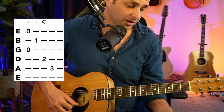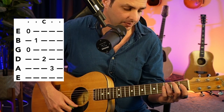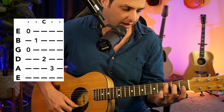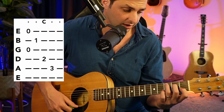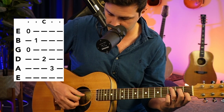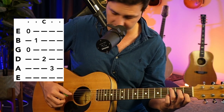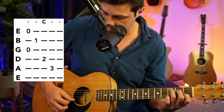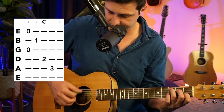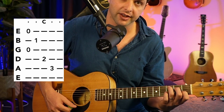The next chord we're going to play is going to be the C chord — the full C chord shape. Starting with your third finger, you're going to put it on the third fret A string. Then you're going to get your second finger on the second fret D string, and then your first finger on the first fret B string, and then the G and E are open. You'll just play from the A string down, so the fifth string down. And that's your C chord.